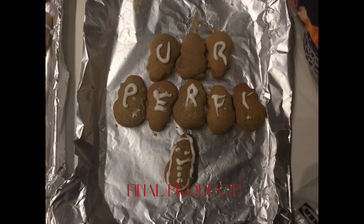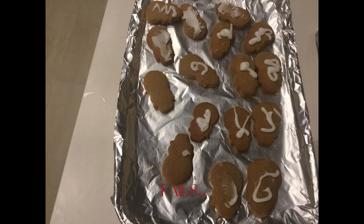Make the icing. The final result — we definitely had no fails. Yeah, totally.